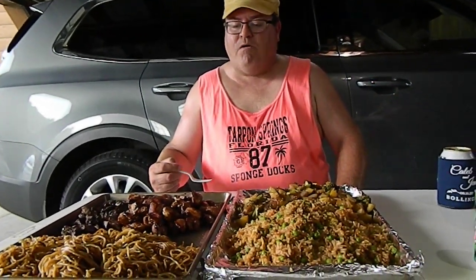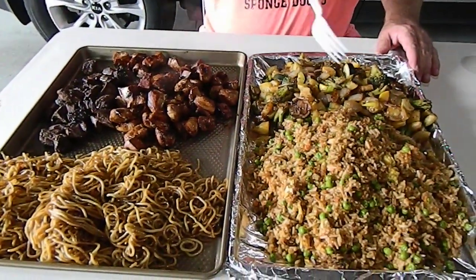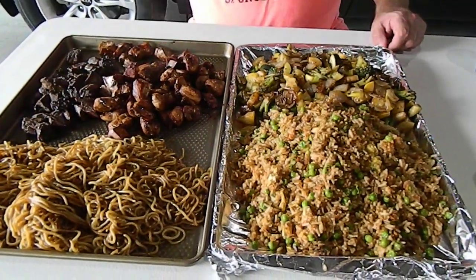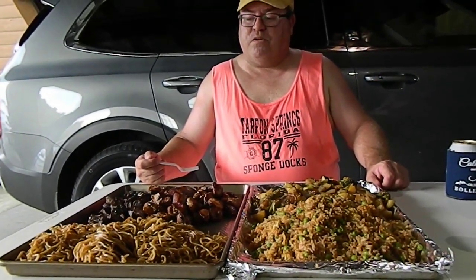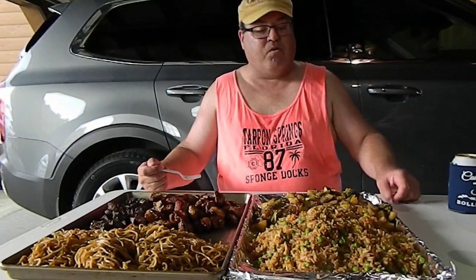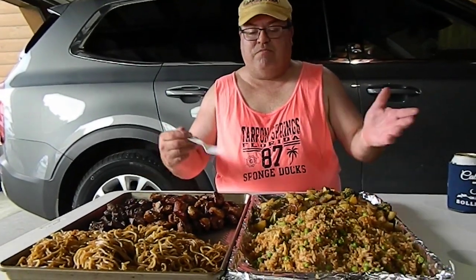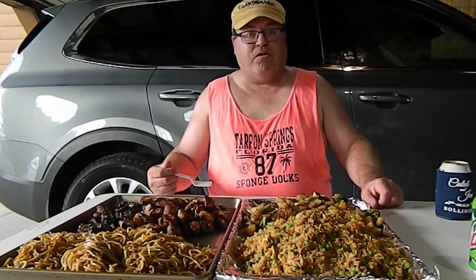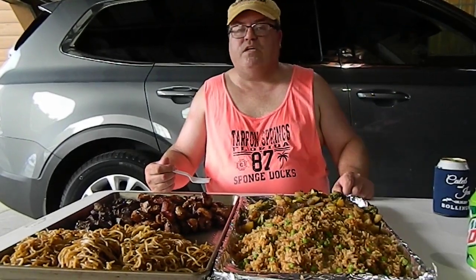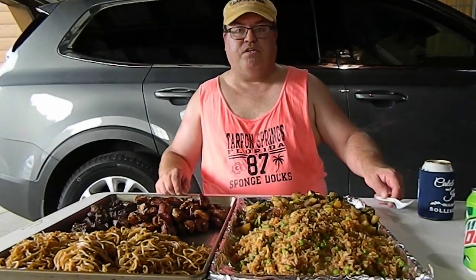If you look here, there's our hibachi meal for the night — noodles, rice, veggies, chicken, and sirloin steak. I hope this helps some of you out if you're looking to make this on your Blackstone griddle or any griddle. My family loves it. You can make it however you want — this is how we do it, just a basic way to get started. Thanks for watching Living Like Larry. If you like my videos, please like and subscribe and I'll see you in the next one. Good night!